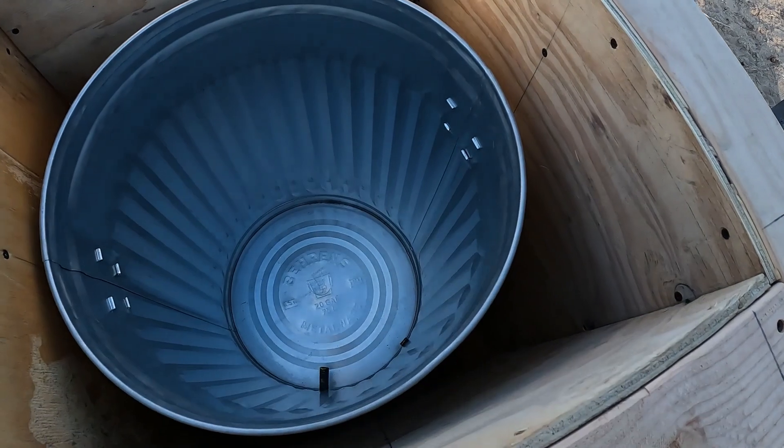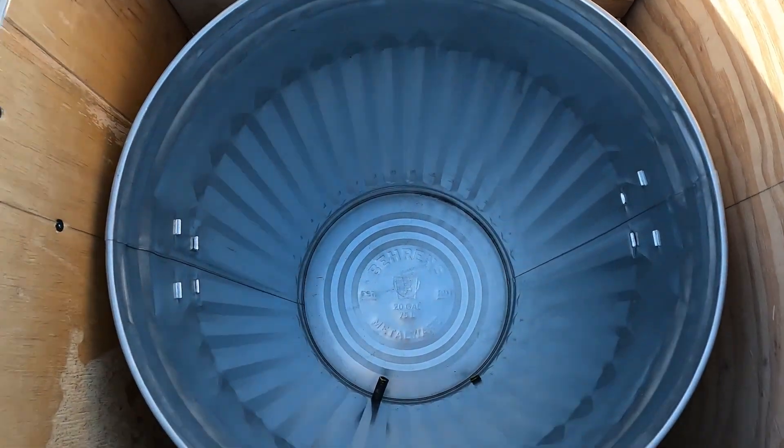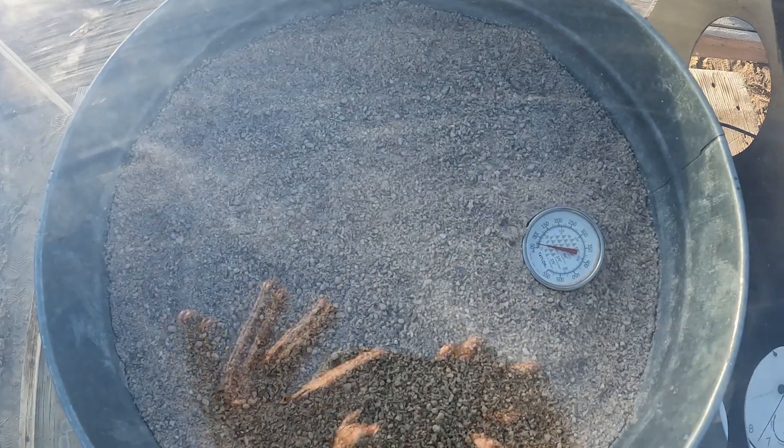This is an update. This will be the outer can, and then this heat can will go in the center, as I showed in the previous video.